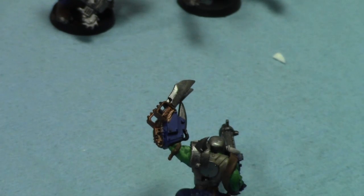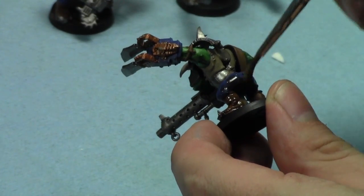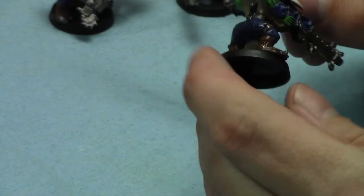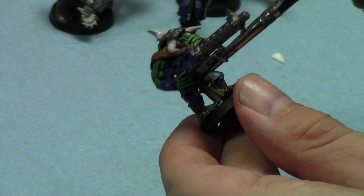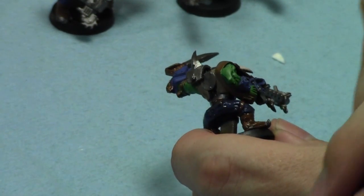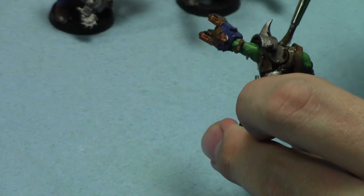Right now I'm just going to take Agrax Earthshade and do an overall shade - like a wash - and that's how I finish up the models. I give all the clothing and metallics - except for the armor - a hit with Agrax Earthshade with non-oil. What it does is it kind of tints it and instantly gives them that dirty look that I like with my orcs. That's the standard I typically paint to - not too crazy of a standard, but definitely tabletop quality.